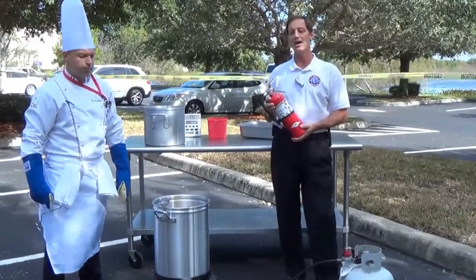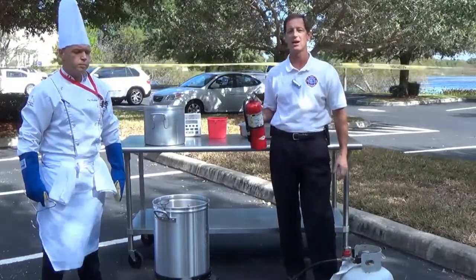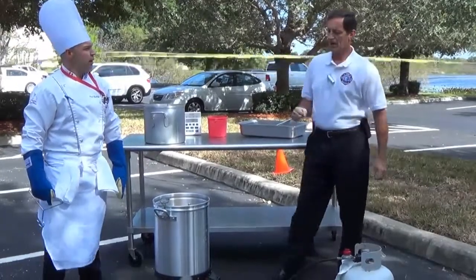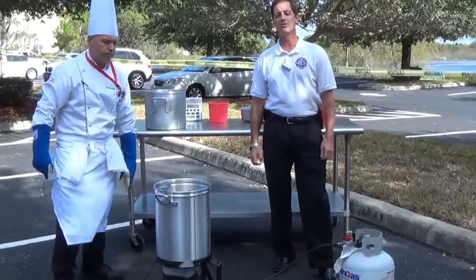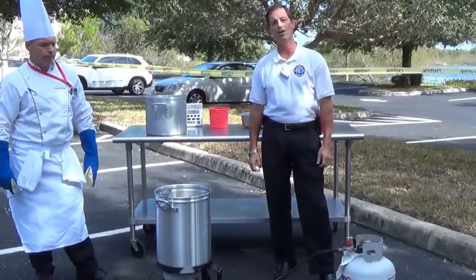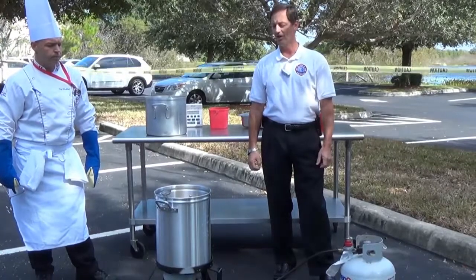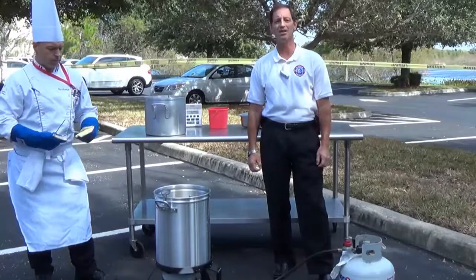If a fire does happen, step back away and make sure that you knock it down as quick as possible. Most fires that occur from this are because the oil is either too high, too hot, and then it overflows — and once it overflows it hits the flames and starts on fire.